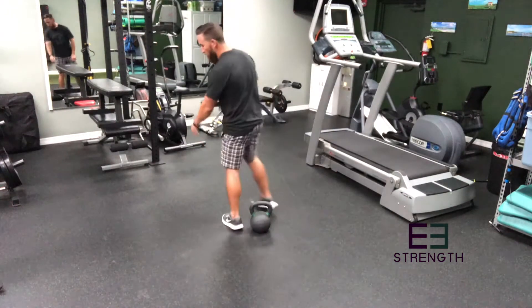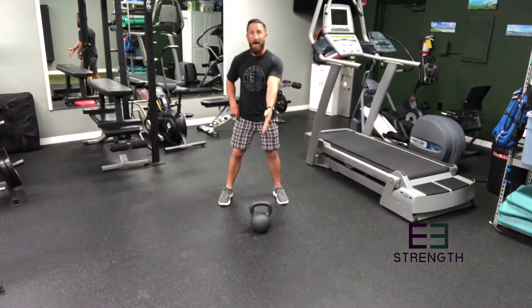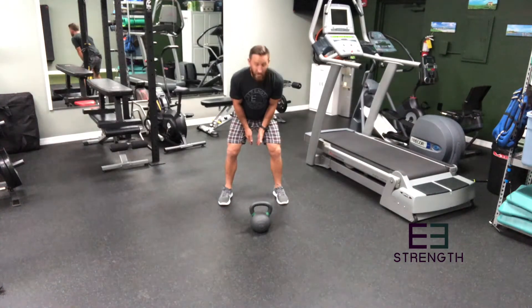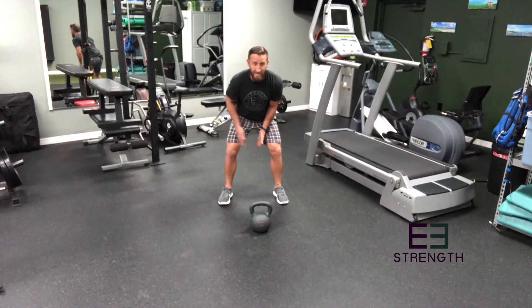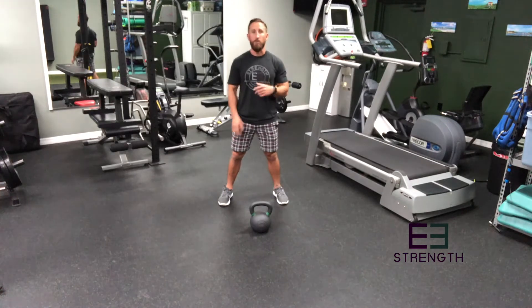Let's take a look at what we're gonna do. The traditional kettlebell swing starts with a hike — that's where you stand behind your kettlebell. You're gonna swing it, rise to meet it, and hit your arms right against your thighs. From this position, you're doing an explosive bridge — flexing the glutes to power forward. That's how the traditional two-handed goes.